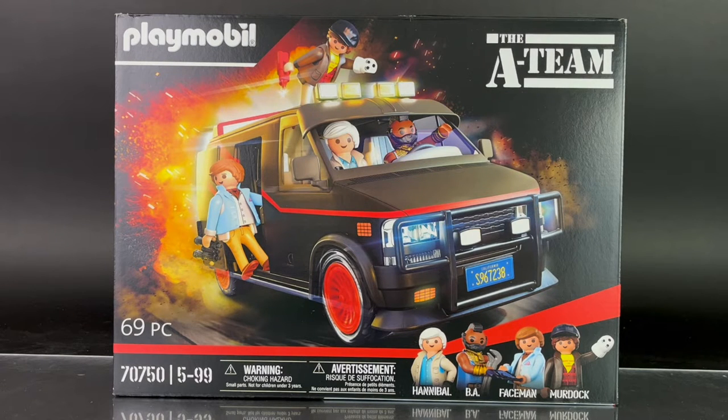Hey everyone, I am Anthony Scott at ToyHopUSA.com. Playmobil is expanding their licenses and they are now offering the A-Team van inspired from the classic TV series from the 1980s. This set includes not only the van but the four main characters from the show: Hannibal, B.A., Faceman, and Crazy Murdoch, which you see on the bottom right.